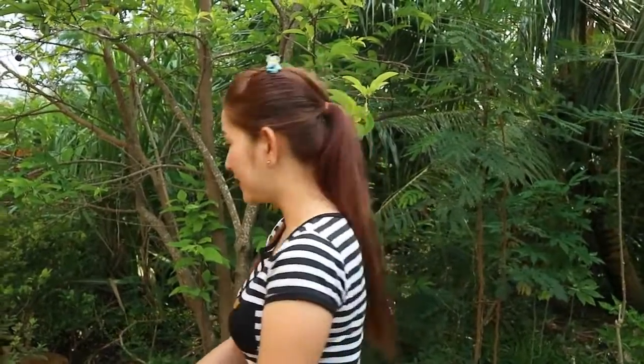Hi guys, here with a new recipe again. Today I'm going to prepare dark egg and ovary, spicy stir-fried with lemongrass and chili. So let's do the basics — I'm going to pick up from Khmer Basu.